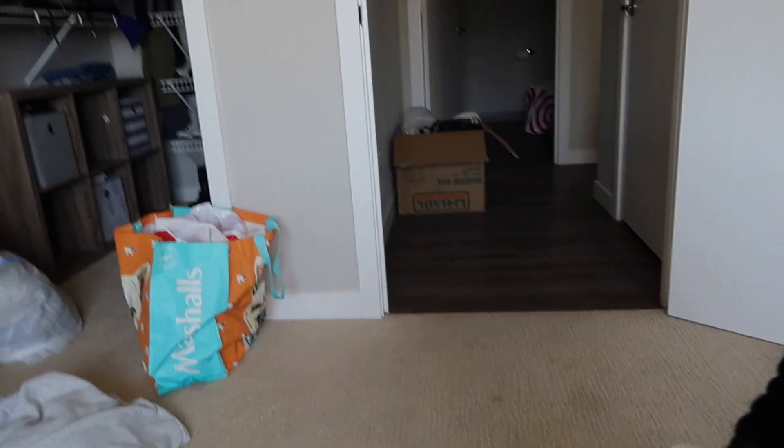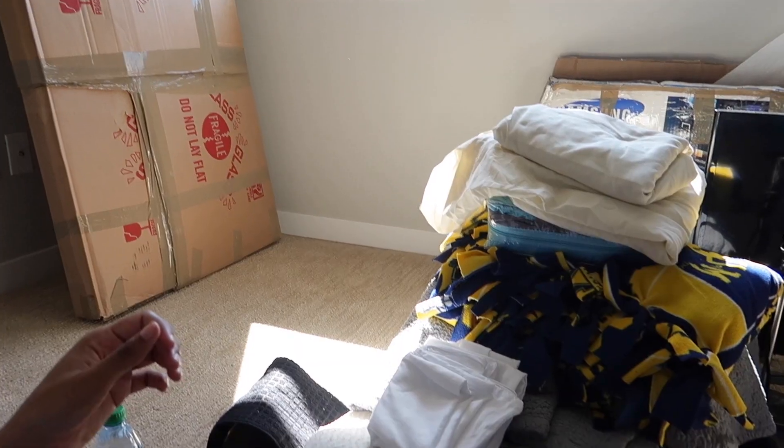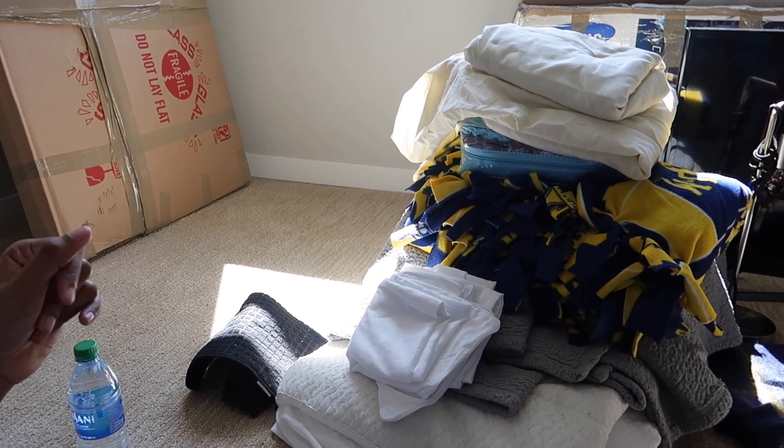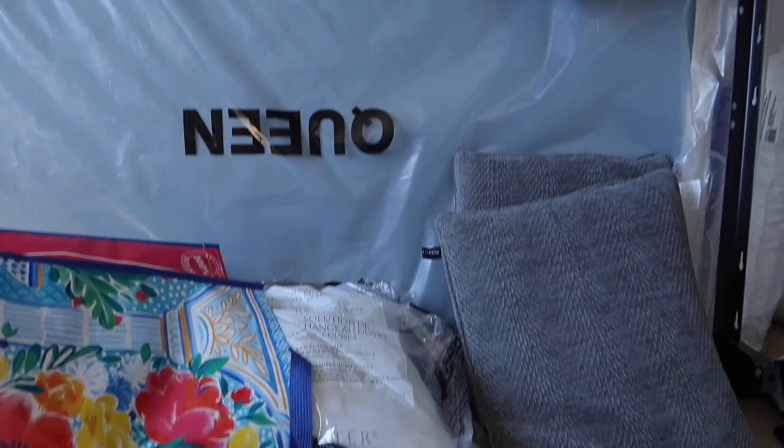I'm almost done — as y'all can see, the closet is filling up. I got all the suitcases sorted through, and here's just a pile of linen and stuff that's going to go on my bed when it's all put up. Here are some pillows, mattress, and bed frame. That's what's going on right now — I'll probably talk to y'all a little later.